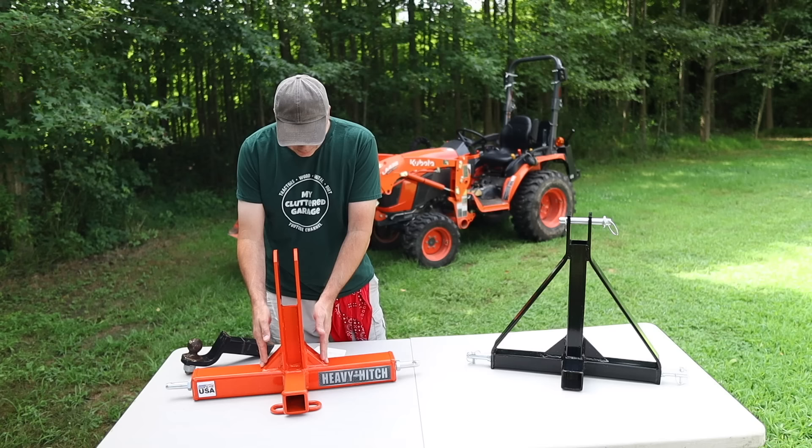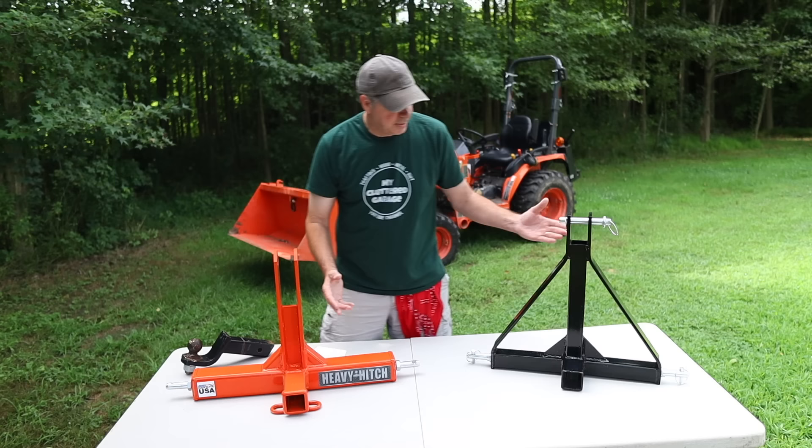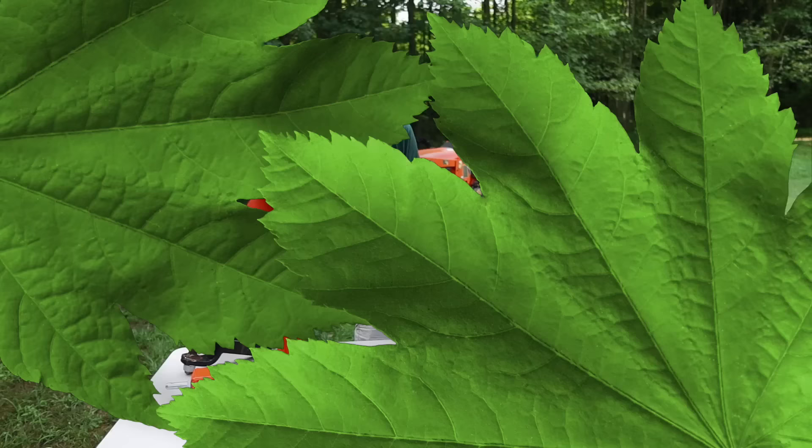The Heavy Hitch has these braces on the side, which also appear to be very heavy. The Amazon unit has these long pieces — again, I'm sure they'll work. Let's go over and put this on the Quick Hitch, and I'll show you one issue that I found for me.